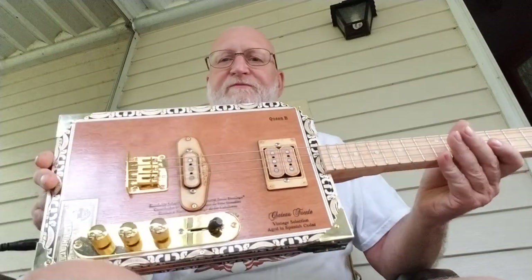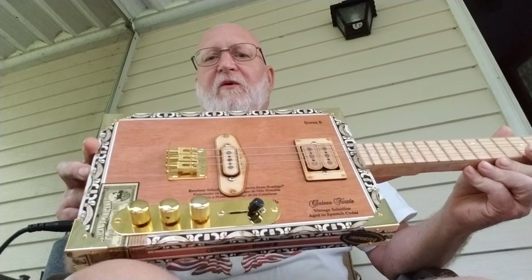Hi, it's Electric Roo here again. It's a nice day, the weather finally warmed up and we're sitting on the back porch. What I have here today is I finished the Queen Bee Cigar Box. Turned out real nice.